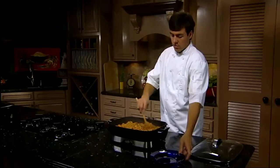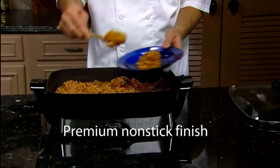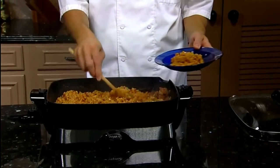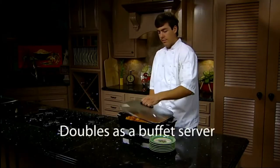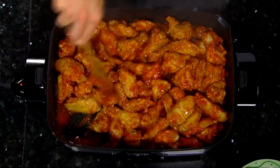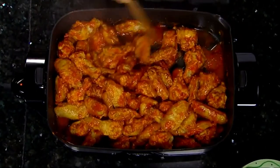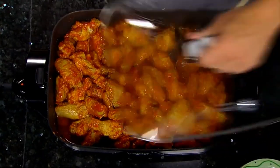A heavy cast aluminum base with premium nonstick finish inside and out assures stick-free cooking and easy cleaning time after time. The Presto 16-inch electric skillet also doubles as a buffet server. Its generous size, attractive styling, sturdy tempered glass cover, and keep warm control makes it ideal for serving large batches of barbecues, hot beef, chicken wings, and more.